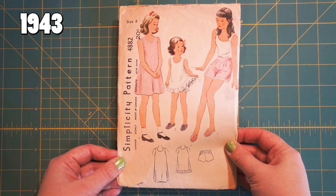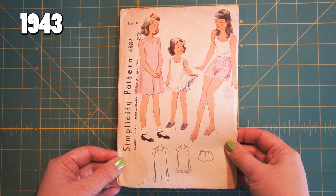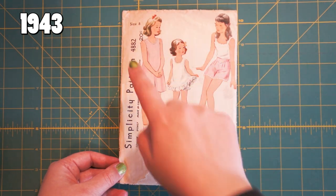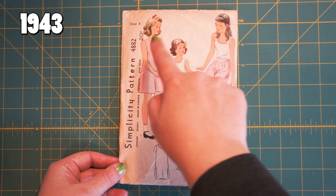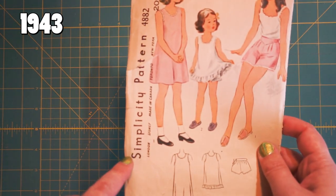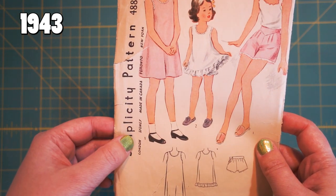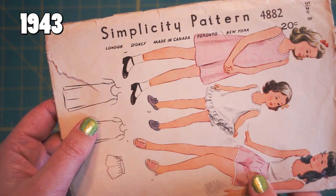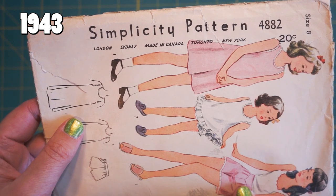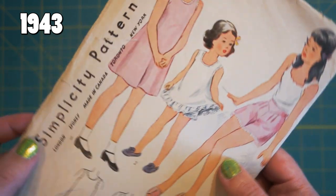So now we move on to 1943. This is a girl's slip and undies pattern — it's got cute little lace trim on the bottom of the shorts and the top of the slip. It's still the same simple font for their logo. This one has some more cities on it. The last one said London, Paris, New York, and now we're London, Sydney, made in Canada, Toronto, New York. No more Paris, I guess.